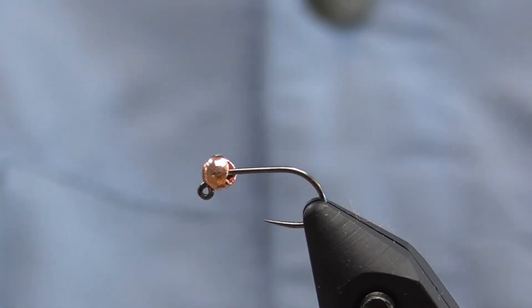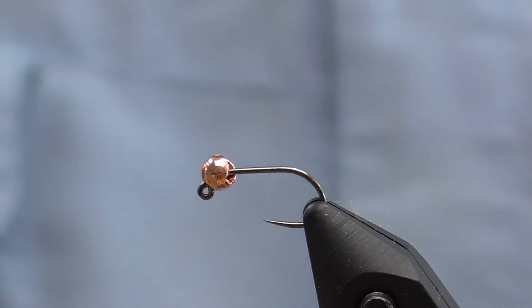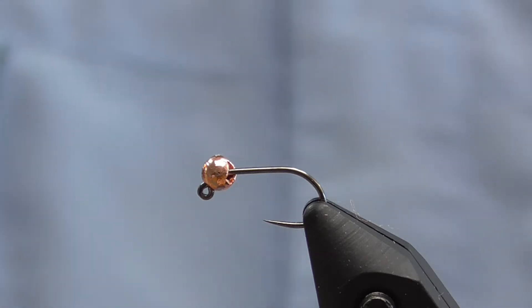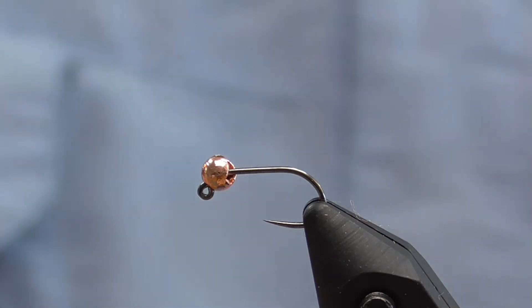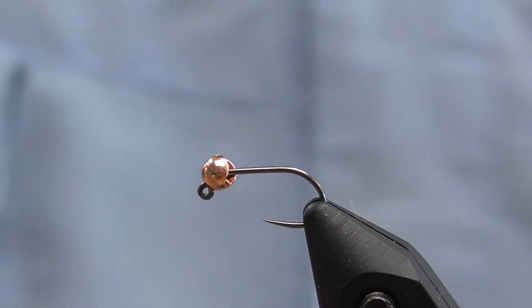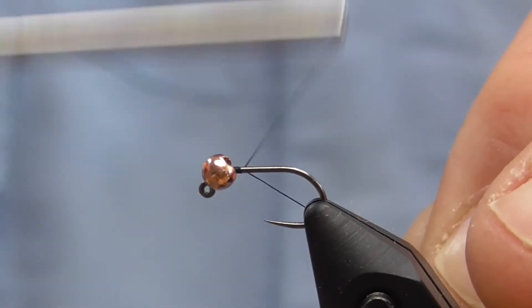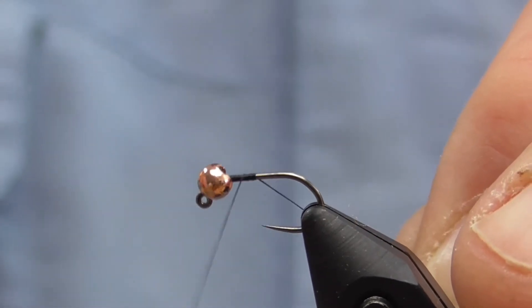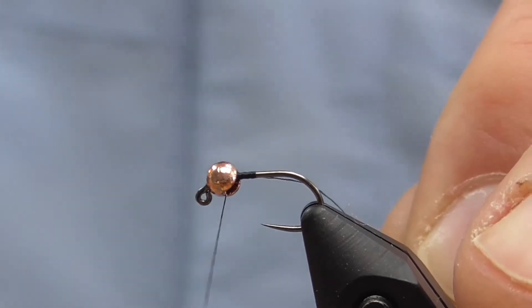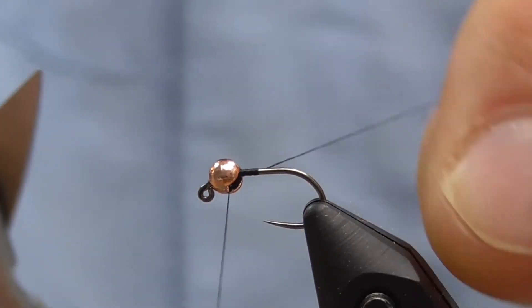We're going to start with a 3.0 millimeter slotted tungsten copper bead on a size 16 jig claw hook — the Big T jig claw hook.